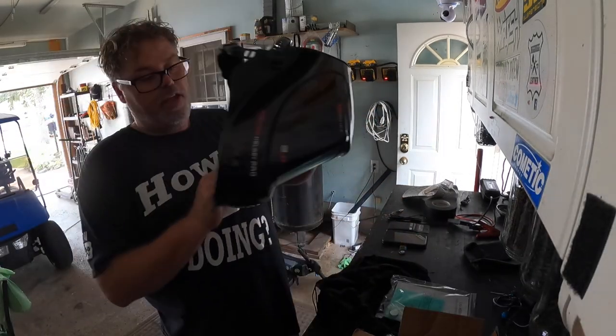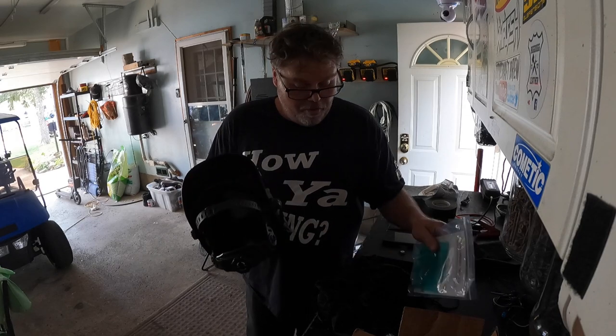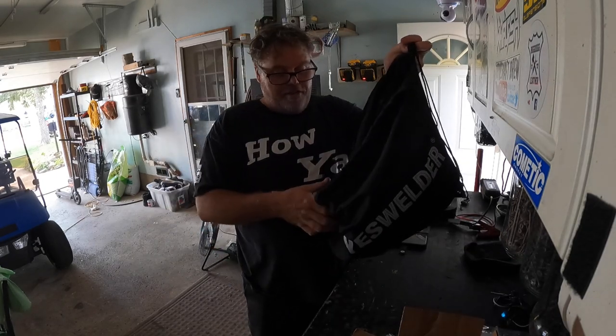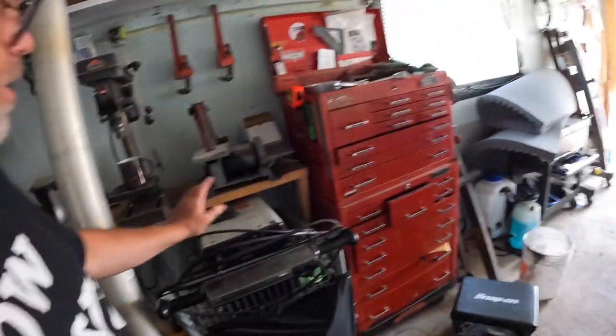I'll have to take this thing out and take off all the plastic coverings and see what's what. It comes with a little carry case which is kind of nice so it won't get damaged. We can hang it right there on the welder cabinet. I also got a new whip coming and a new ground clamp.